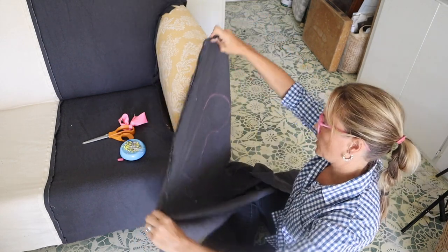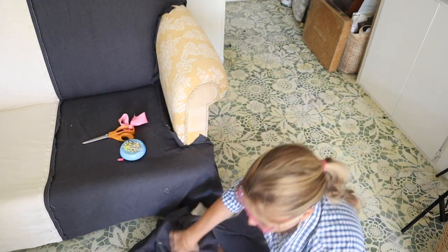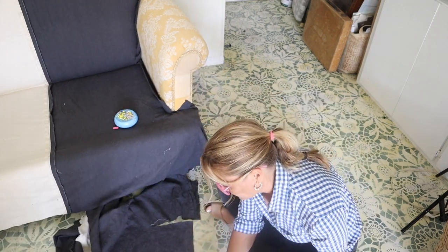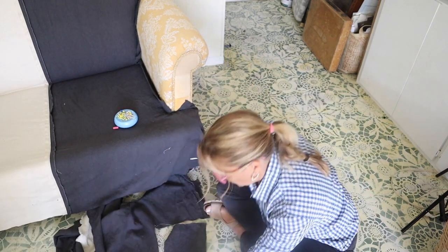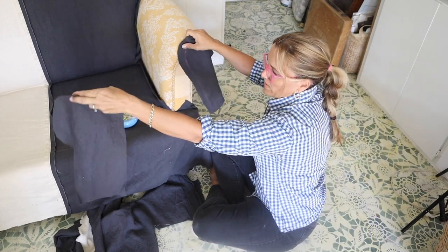I've got my selvage edges here so I know that the bottom piece is running with the grain as well. So now I've got a piece for here and also a piece for there.